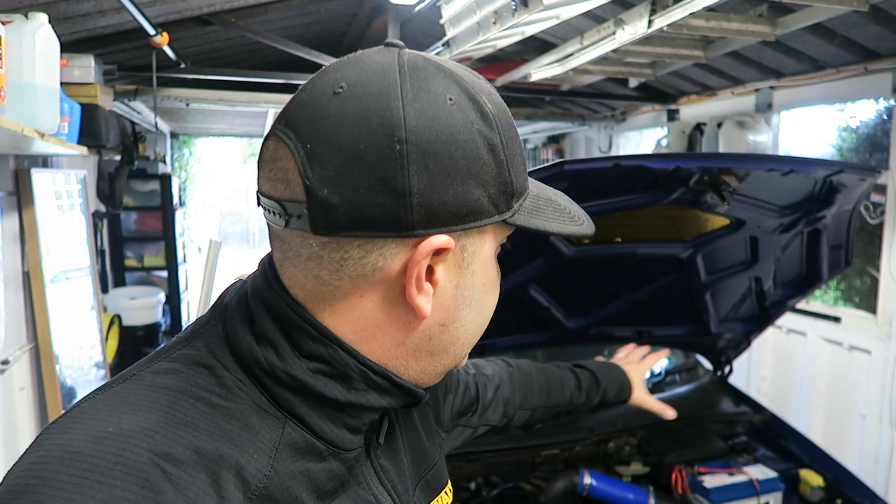Also, if I get time I'm going to take off this scuttle panel here and do the cabin filter, because that's not been changed in 10 years I reckon, maybe more. I reckon underneath there's going to be a load of leaves, probably spiders, maybe even a dead rat — if it is a dead rat it'll be in the thumbnail. There are also a few other little bits and pieces to do on the car, but we'll get them done as and when I can.